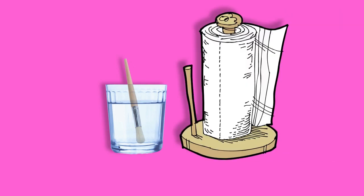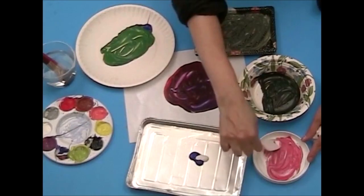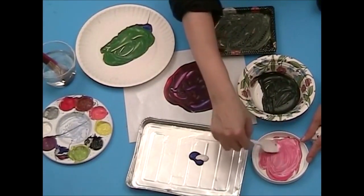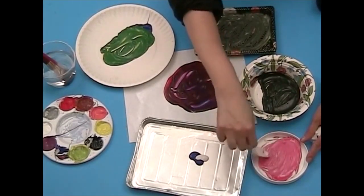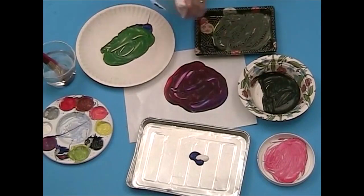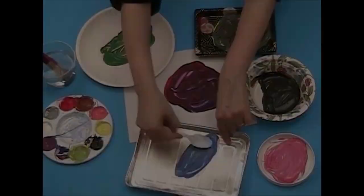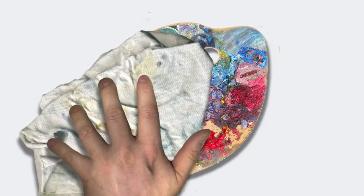You'll probably need water or something to thin your paint, and maybe some paper towels or rags to clean up spills. You'll also need a palette or mix tray for mixing colors. You can use lots of different things as palettes: heavy paper, wax paper, plastic containers or lids, recycled aluminum containers, and boards. If your paint can't be saved, wash or wipe your palette.